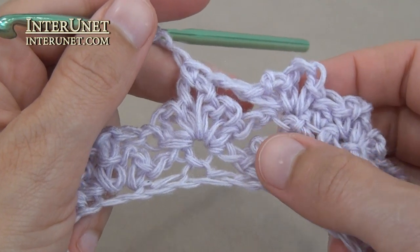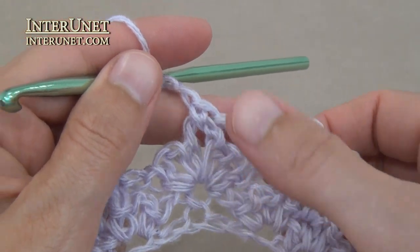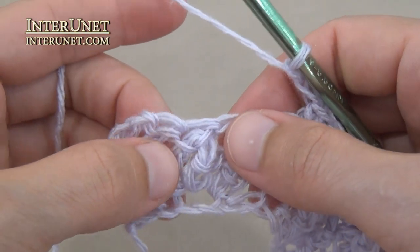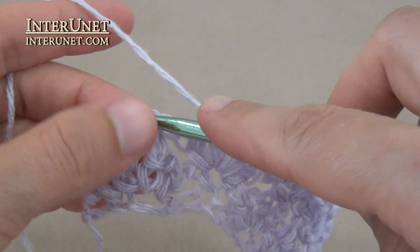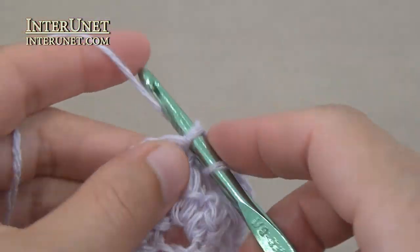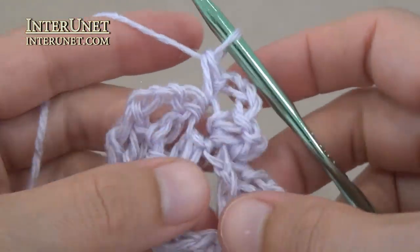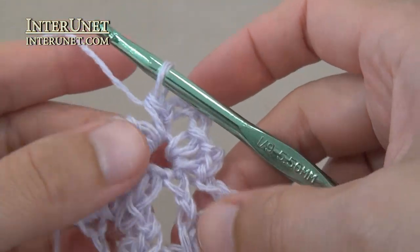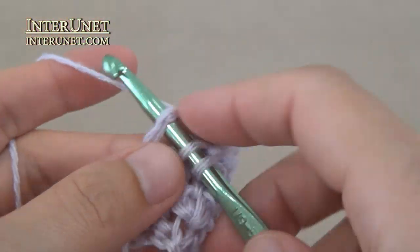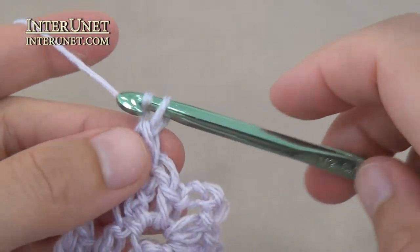At the end of the third row, after the last single crochet one onto the arch of three chains, chain two. Then work left half flower above single crochet chain, two double crochets, and two returning chains.